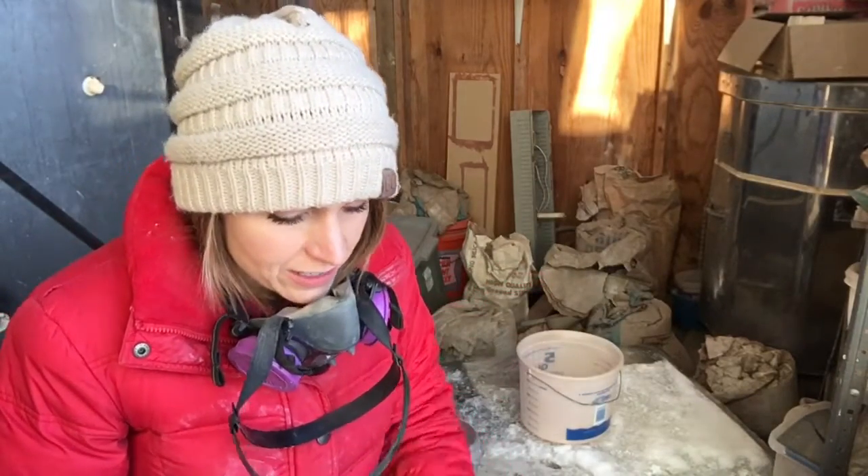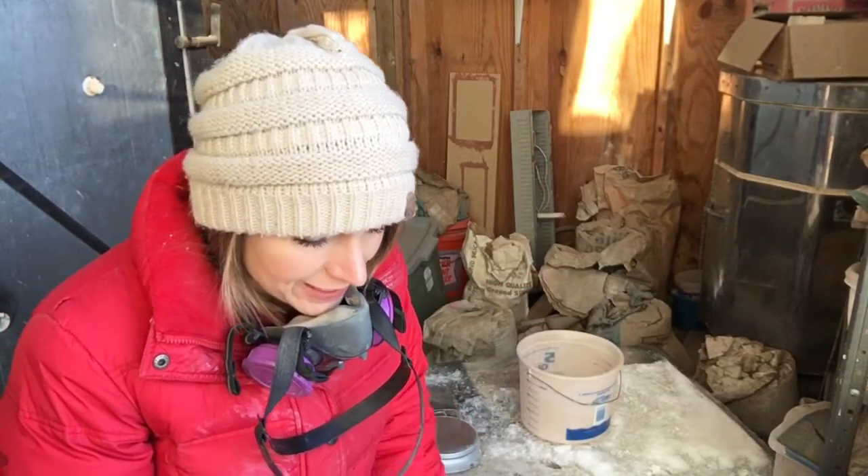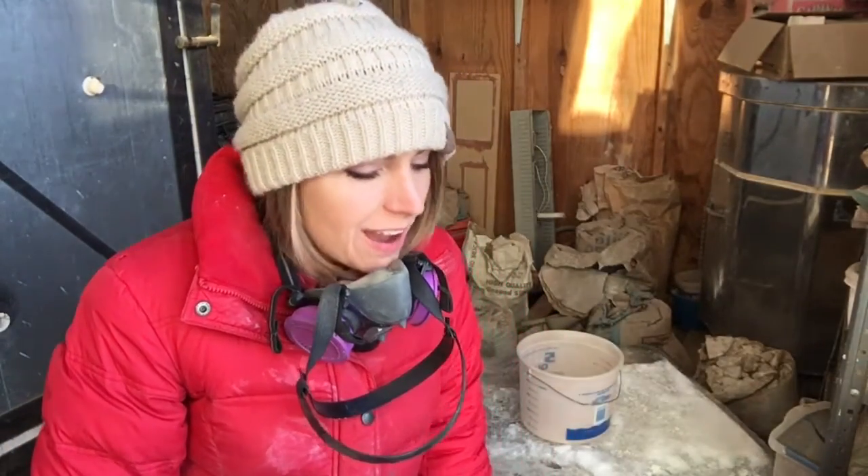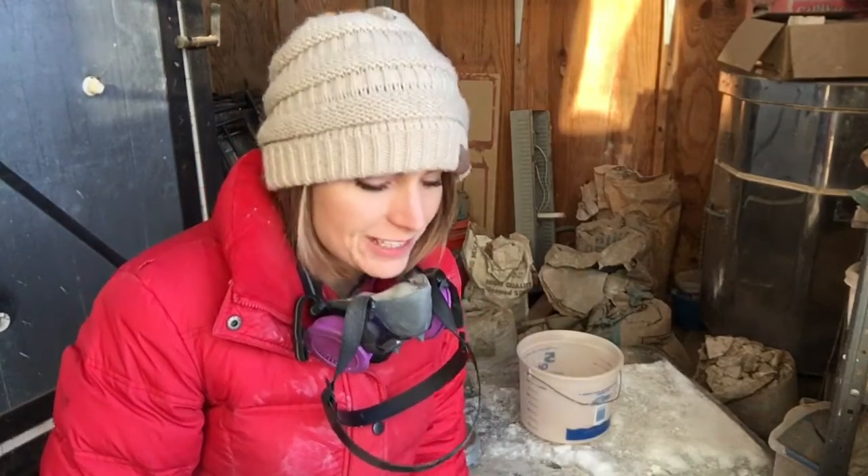I have a chicken right there. Come on, Benny — nope, she ran away. Darn it, I was gonna grab her. Ophelia might come here. So if you don't like chickens, fast forward through this part because I'm gonna try to get one of my chickens to show you.